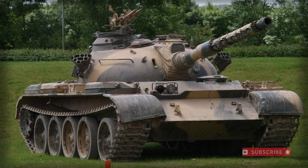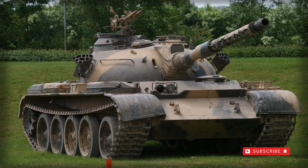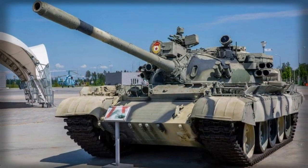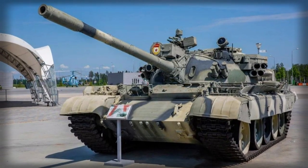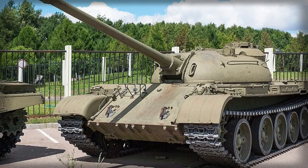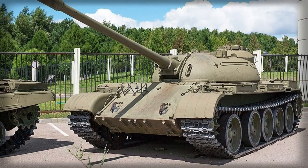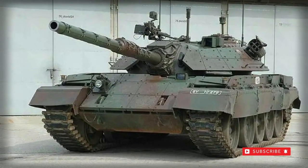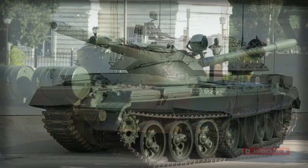The T-55 was a further improved version of the T-54 main battle tank series of 1949, intended to counter the new American M60 tank based on a highly modified form of the earlier M48 Patton series. Compared with the preceding model, the T-55 incorporated an all-new turret as well as NBC — nuclear, biological, chemical — protection for the crew.